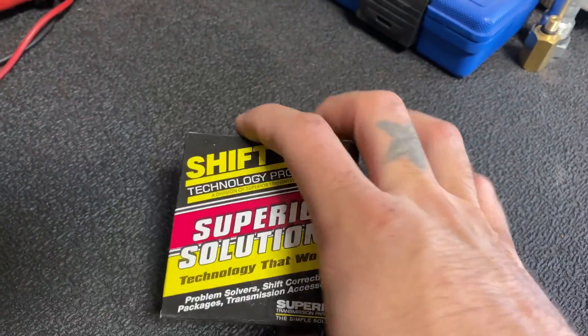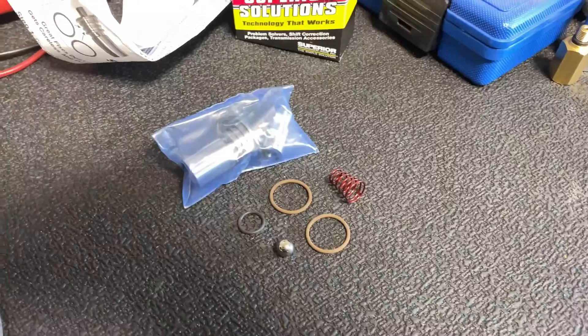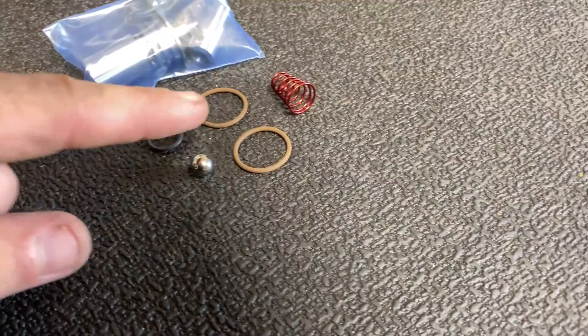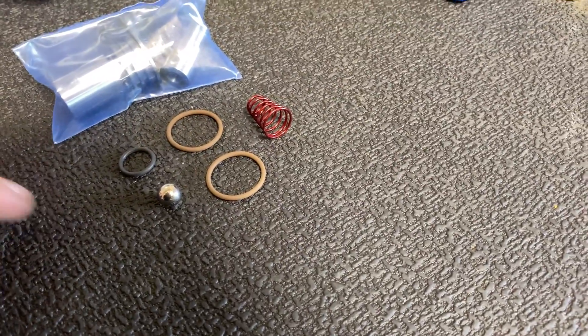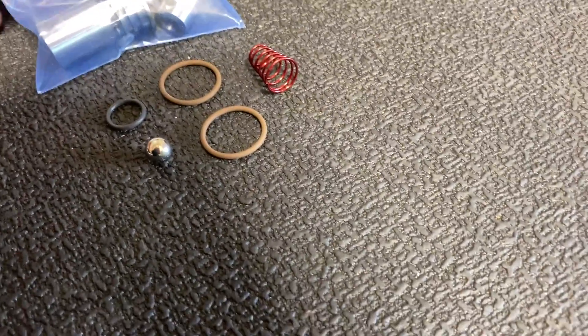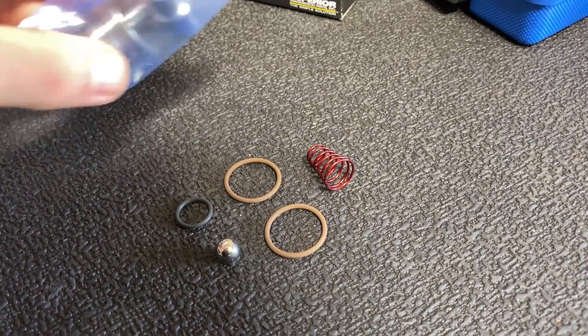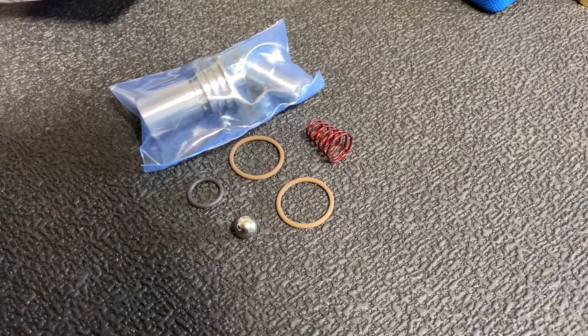Ordered this off of Global Transmission Parts. Super simple, guys. Here's everything it comes with in the kit: 3 O-rings, a spring, and it looks like it replaces the thermostat inside of the trans-cooler line thermostat housing.